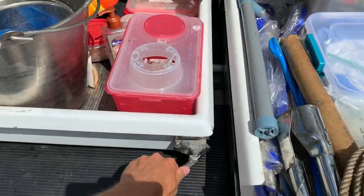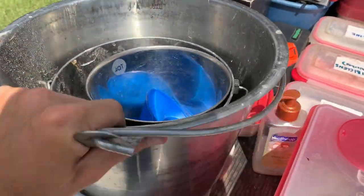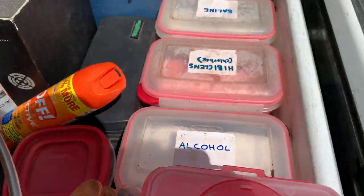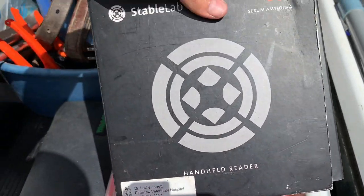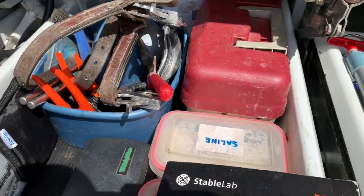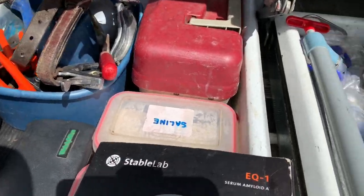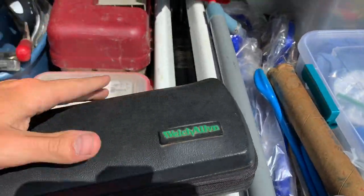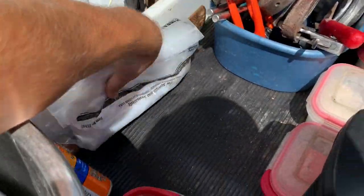Over here I've got my sharps and three stainless steel buckets. I've got my alcohol, Hibiclens, and saline. I have my serum amyloid A test kit, bug spray, bug spray plus sunscreen. This is my ophthalmoscope, glucometer, and some rectal sleeves.